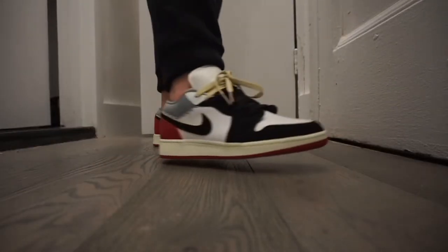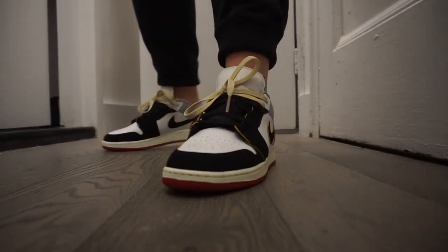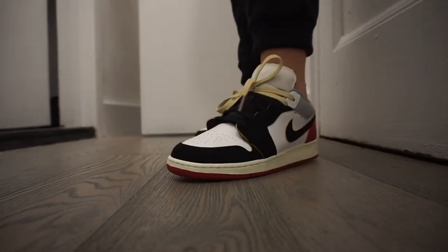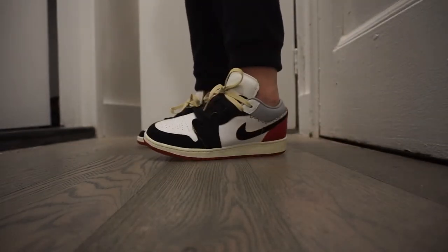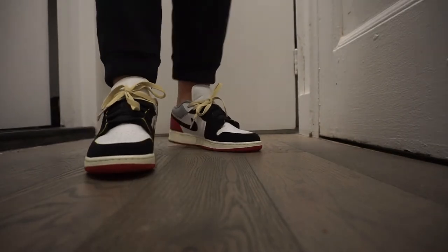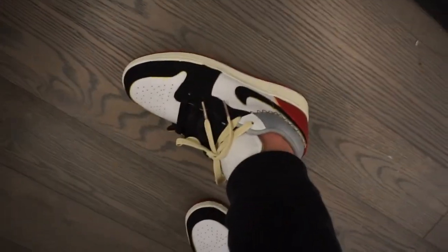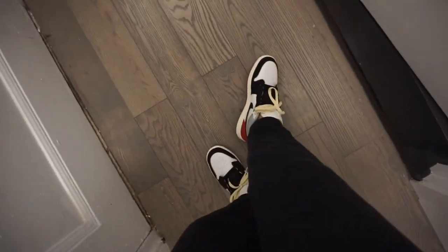All finished. I'm super happy with them. I think they look sweet - can't wait to rock them. Let's take a look at them on feet! Alright guys, that's a wrap. I probably spent about 20 hours on these. I didn't time it, but it definitely took a lot - I had to spread it out over a lot of weeks. I'm just super happy with how they turned out. It was definitely worth it.